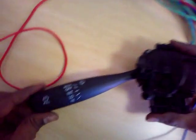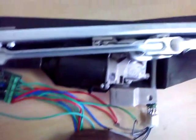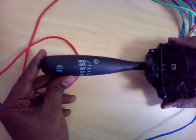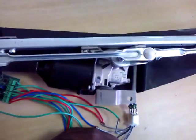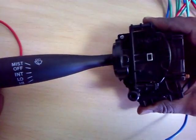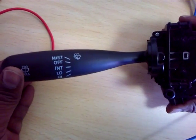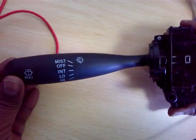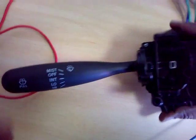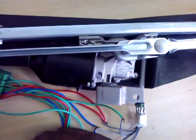Now we put it into off mode and the motor stops. We can see that even if we terminate any mode when the motor is not in the parking position, it will come to the park position and then halt. So with mist on then off, the motor rotates until it comes to the halt position.